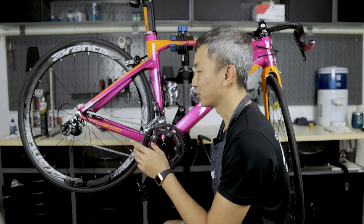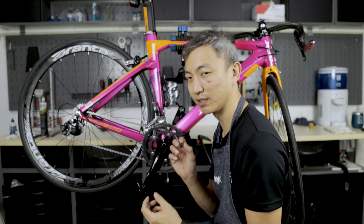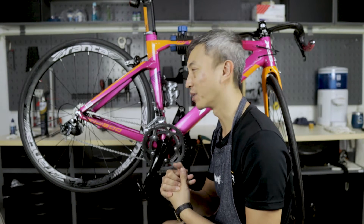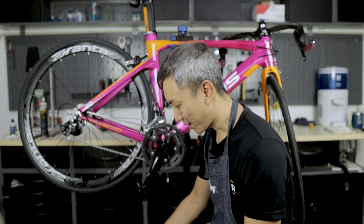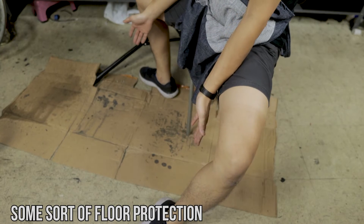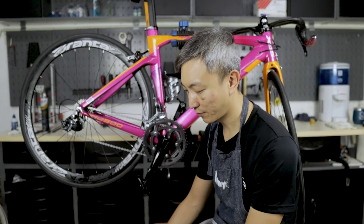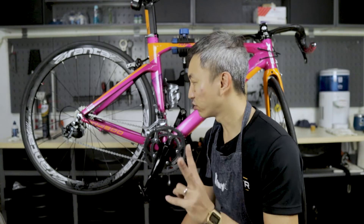Also, never let degreaser touch your disc rotor or disc brake system if your bike uses disc brakes, because it could contaminate the disc rotor and brake pads, causing screeching sounds and requiring replacement — which will cost you quite a lot. Tip number two: use a rack, mat, or old cardboard on the ground so that dirty water, dirt, and degreaser fall onto it and don't dirty your floor.